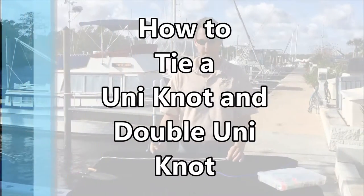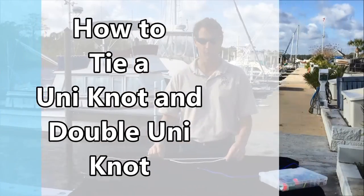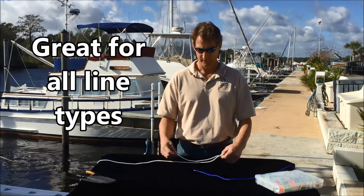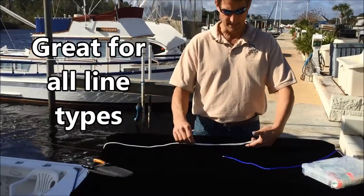The uni knot is a great knot to tie your line material — braid, monofilament, or fluorocarbon — to a hook or a lure. I'm going to use this rope to demonstrate how you tie the knot.